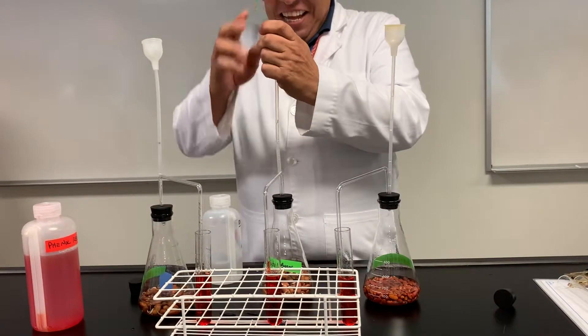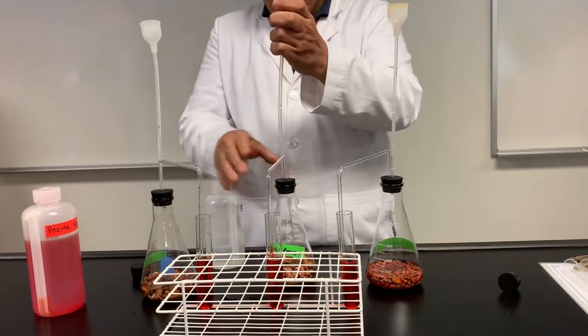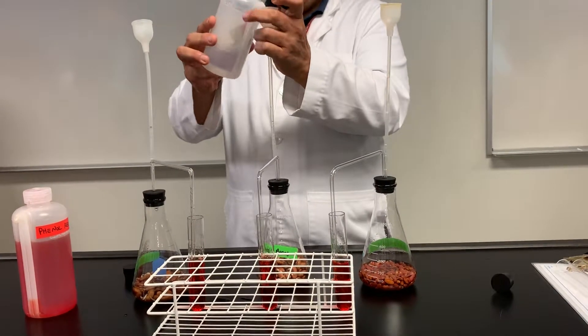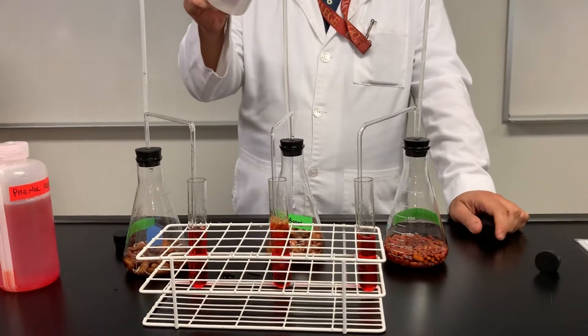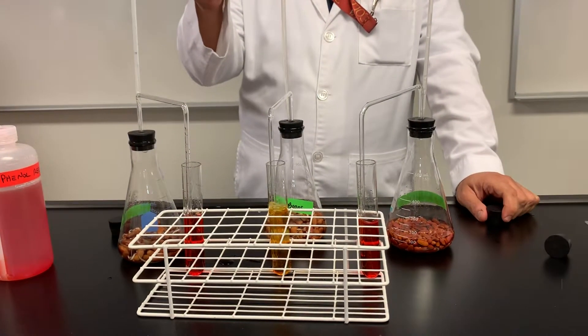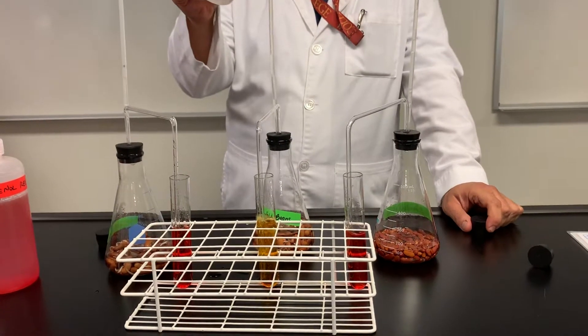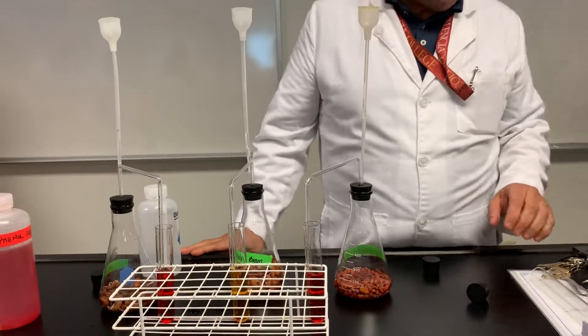Okay, the exciting one. Let's see. What are you going to do when it turns yellow? There you go — you remember. Let's do it. Don't fail me, please. Thank you. Thank you for participating. There it is. That's as exciting as it's going to get.